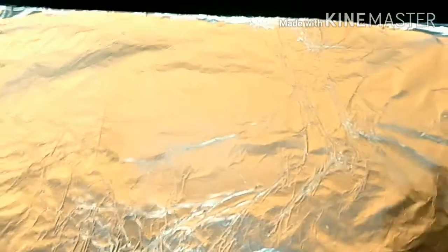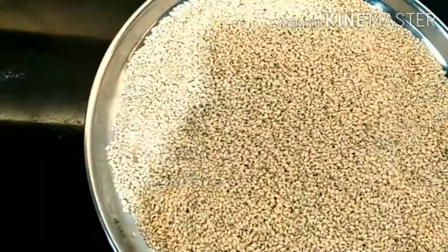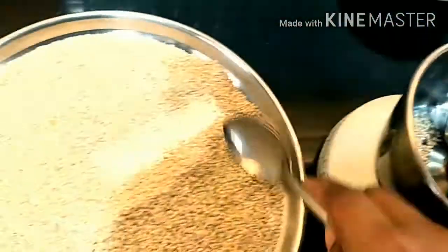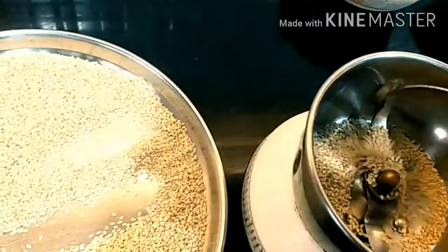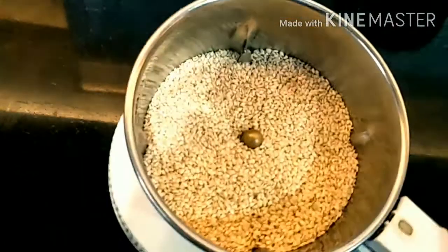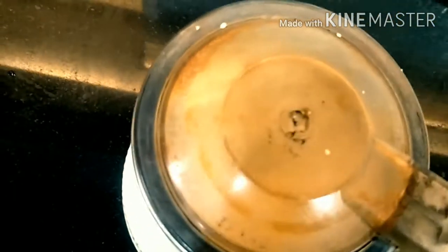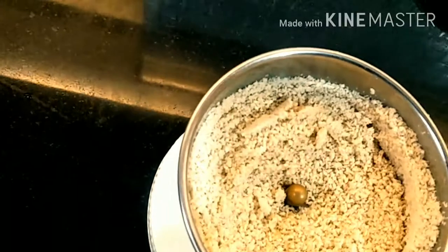The foil is greased, as you can see. The sesame seeds are also cool now. We'll make them into a powder — crush them for about 30 seconds. Close it and crush.